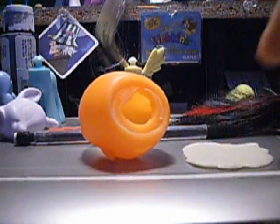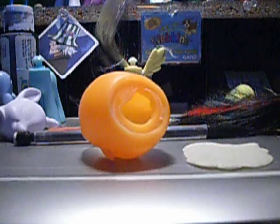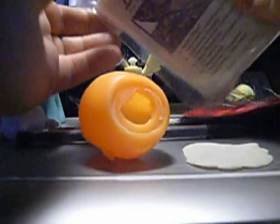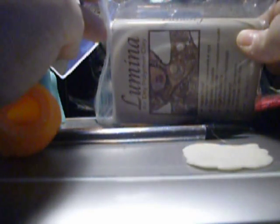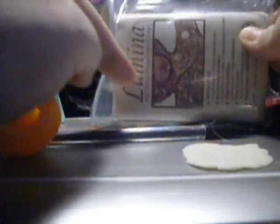This is Lumina Clay. It comes in a package like this. I love it — it's air dry, it's polymer, and flexible. This is dry; it's actually been dry for a couple of days, but it's completely flexible. And it's paintable.